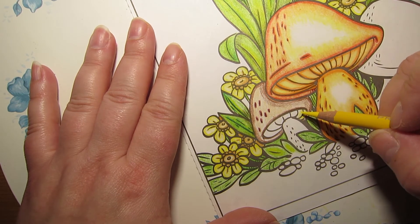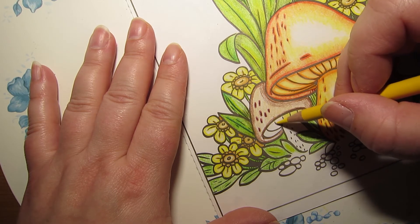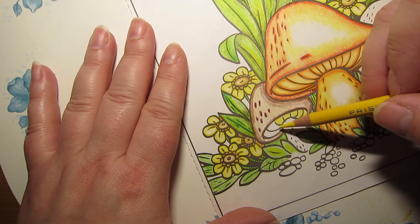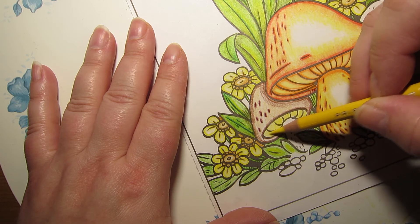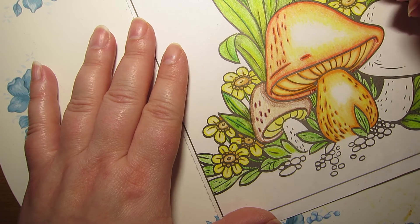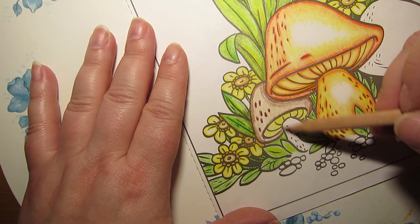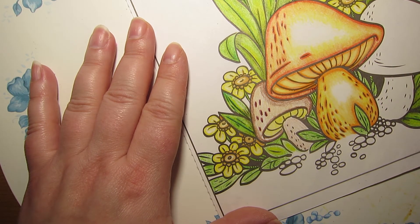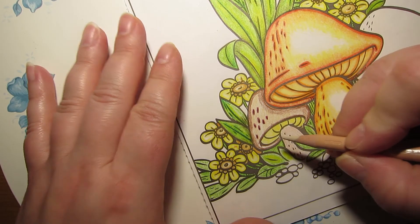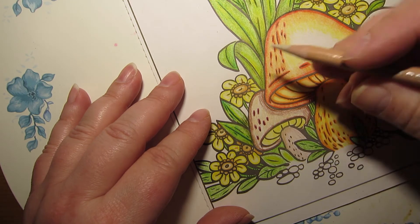There we go. Now let's do canary yellow as a base color down here. Oh, what's on my paper? I've looked at all different kinds of mushrooms and I'm trying to mimic what I've seen, but at the same time throw my own flare on it. Now I'm gonna try this white color, give it a base color with this lighter brown. Let's see — outline it and see how this goes with seashell pink.